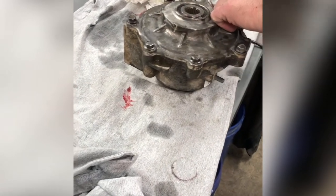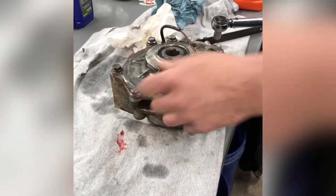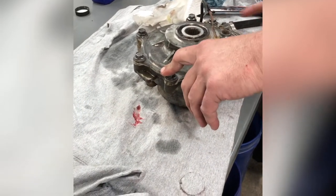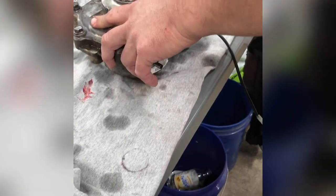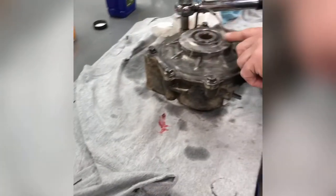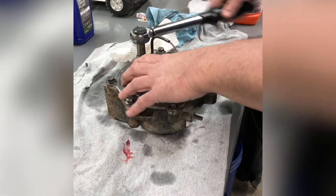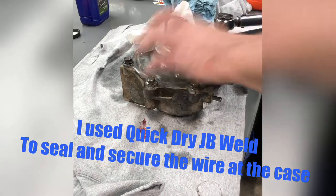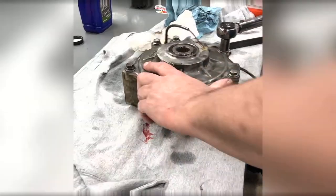That torque spec goes for all of them. We've got seven up here and four here. It wouldn't be a project unless we lose a bolt, and we lost one, so we'll have to find a replacement — we looked everywhere including the parts washer. I'm going to get these torqued down, then put a little heat shrink on the wires, get it filled with oil, and put it back in the quad and take it for a ride. It'll probably be dark by then, but we'll have a video.